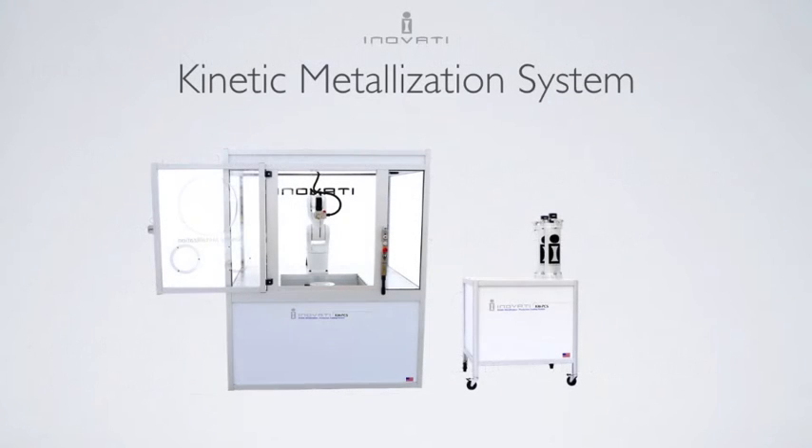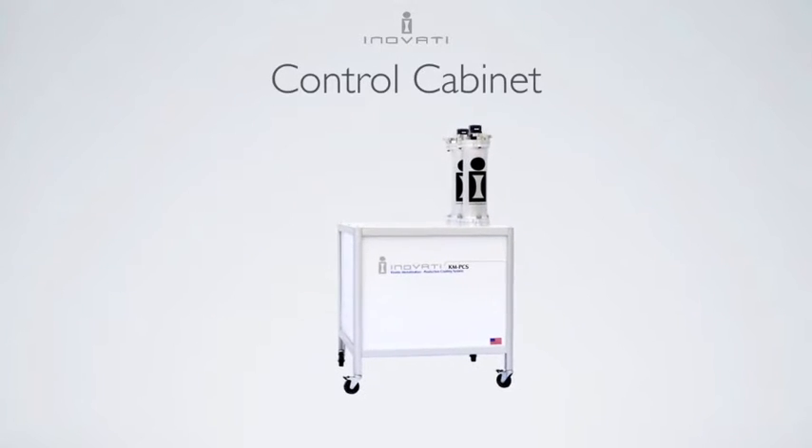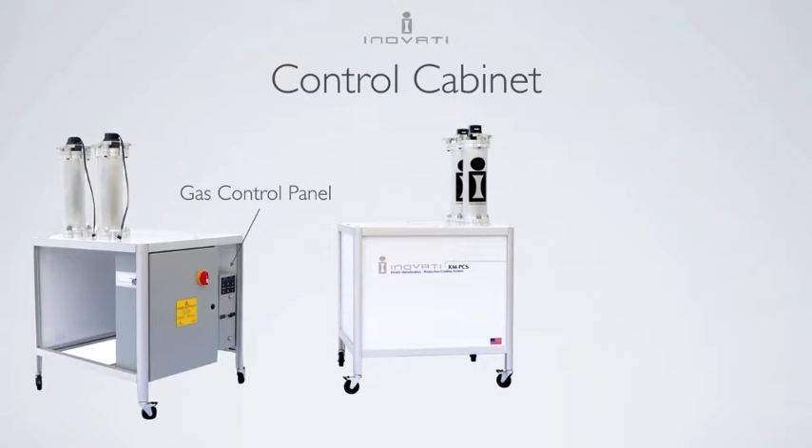Let's take a look at the hardware that comes with a standard kinetic metalization system. The control cabinet houses three essential components. The gas control panel regulates helium or nitrogen flow through the system. The electronics control box communicates with the software and is integrated with Innofady's safety circuit.